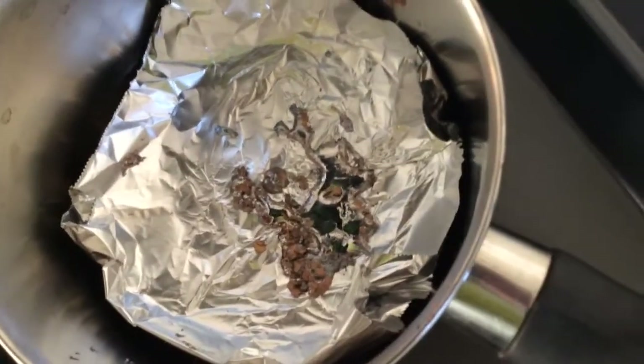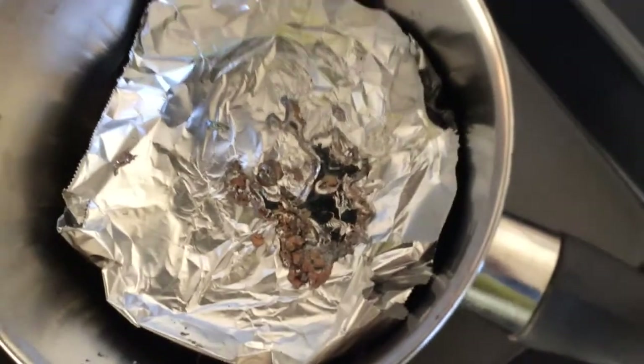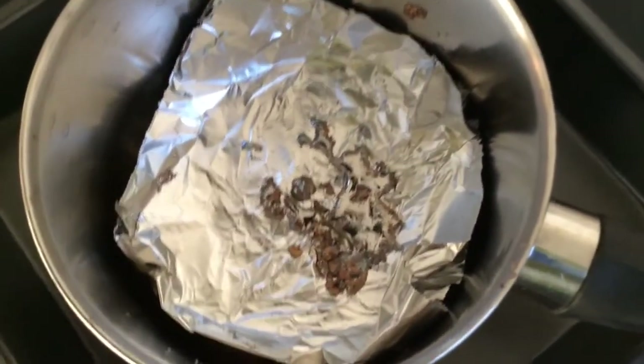This is already hard, but it's still warm, so I'm going to let it cool off, I'm going to remove it, and it's going to be another addition to my collection.